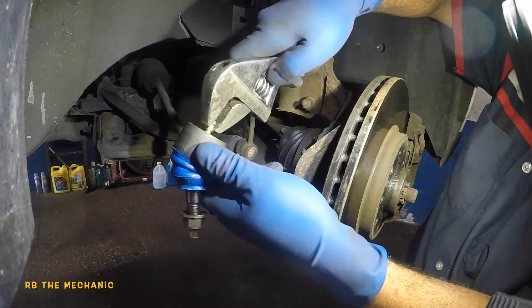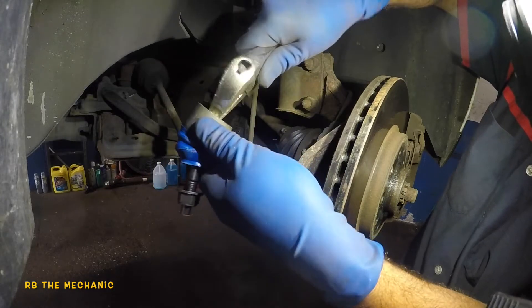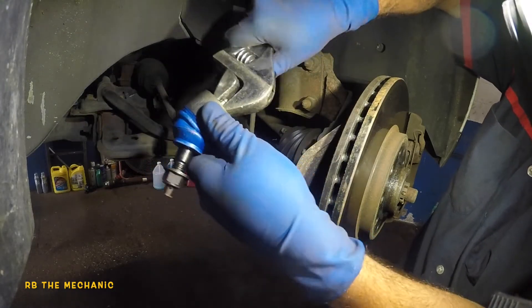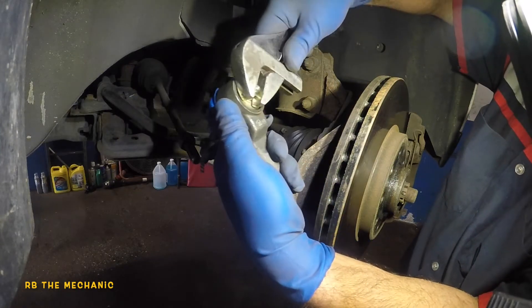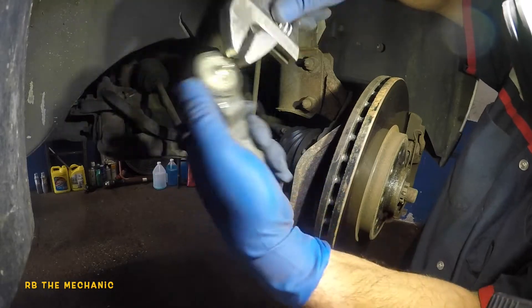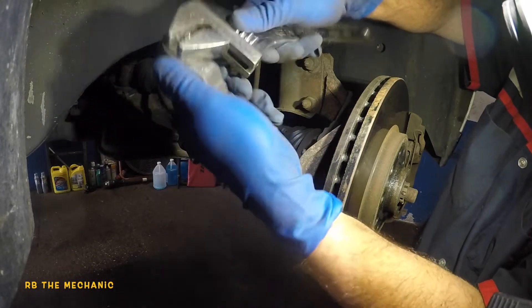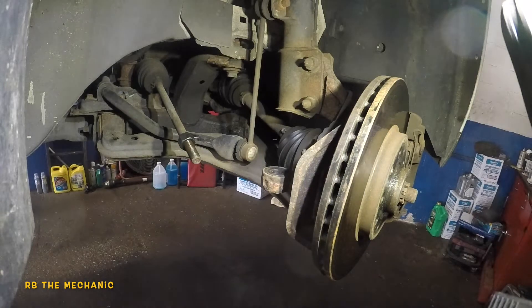This is where you're gonna grease from. About every ten to fifteen thousand miles, I'll throw some grease into this tie rod to keep it nice and good for a long time. Okay, I feel it has snugged in — you don't want to go crazy either.